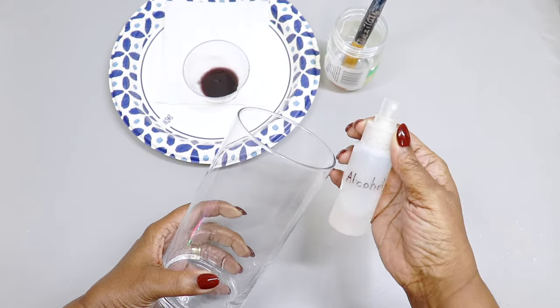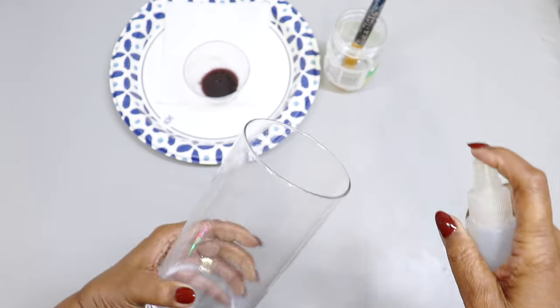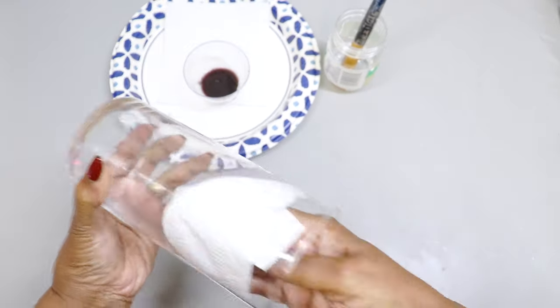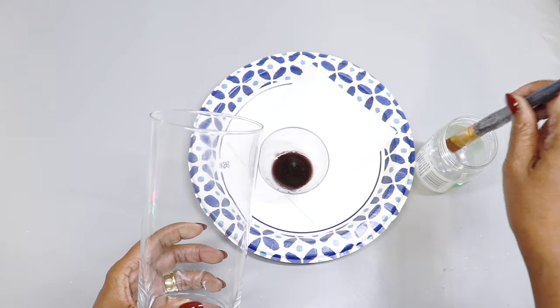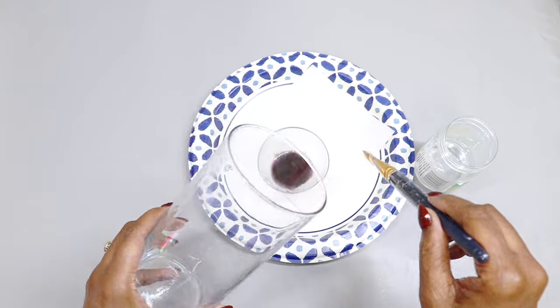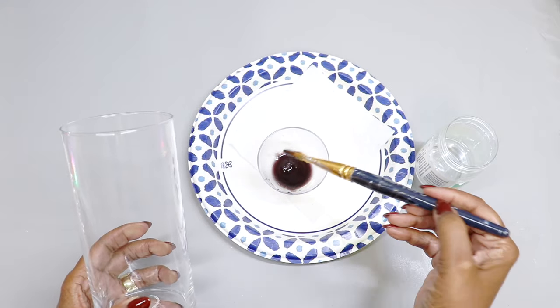First, I'm going to use a little bit of alcohol and a paper towel to clean the inside of the vase. Then I'll start working from the bottom and pull that food coloring mixture up to the top edge of the vase, doing this all the way around.